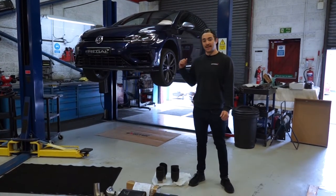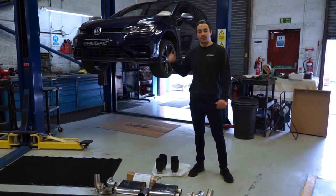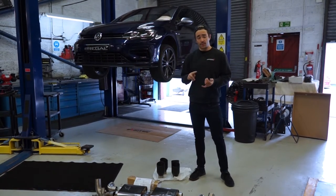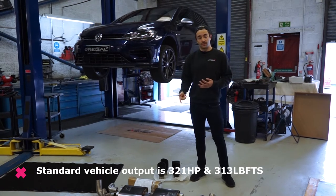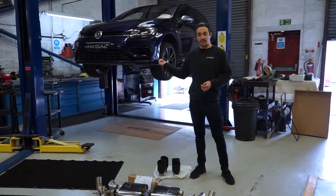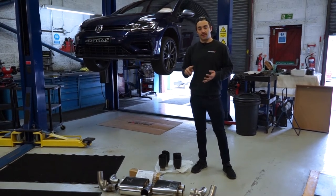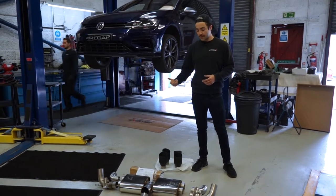Hi everyone, welcome back to the channel. Today we're installing a Scorpion exhaust system and APR stage 1 ECU software on this MK7.5 Golf R. We've already had the car on the dyno to benchmark the standard power. We're going to install the exhaust system and the APR ECU software, then put it on the dyno again, show you what the exhaust sounds like and the power differences between stock and APR stage 1.